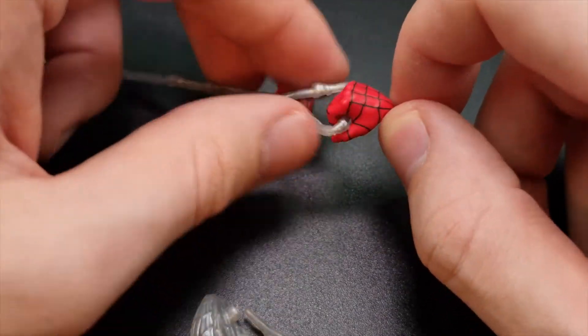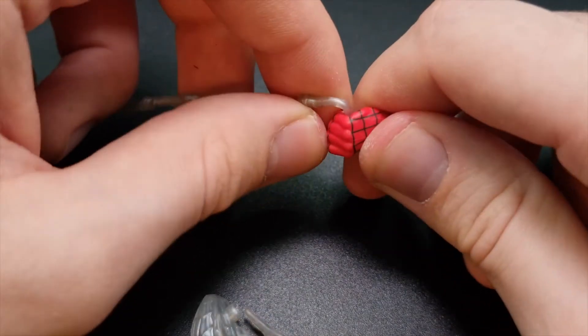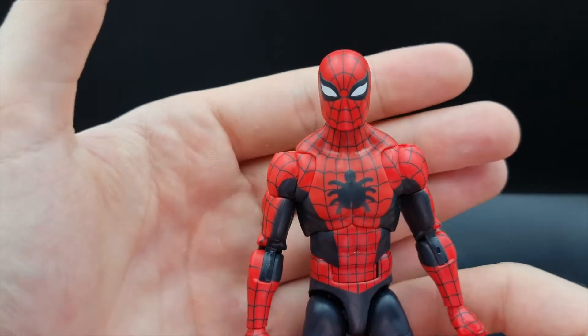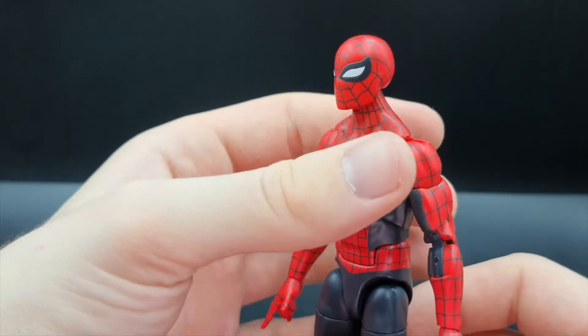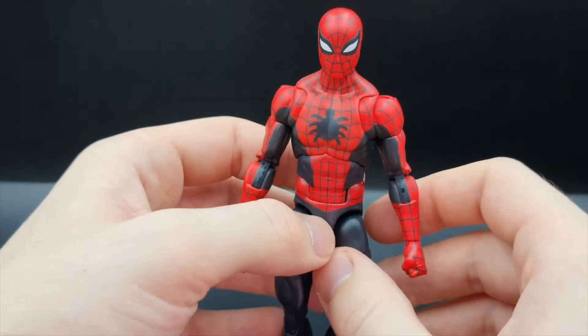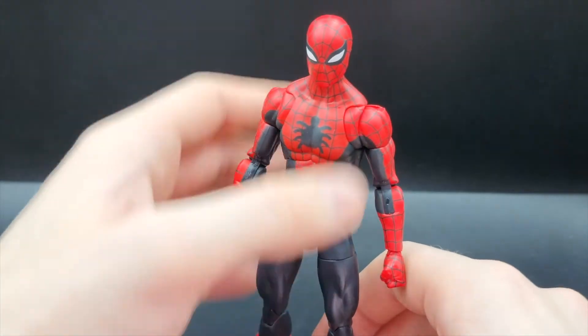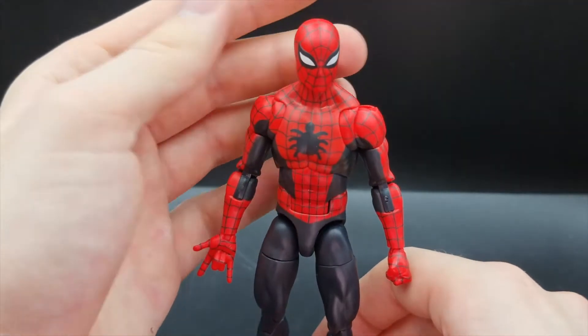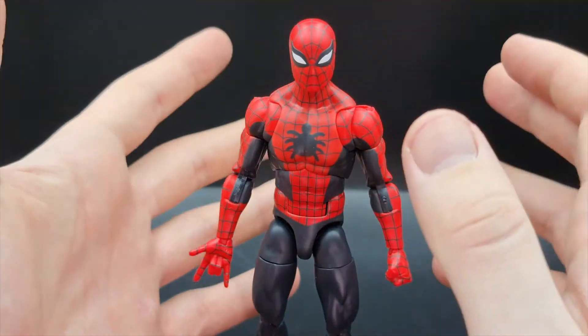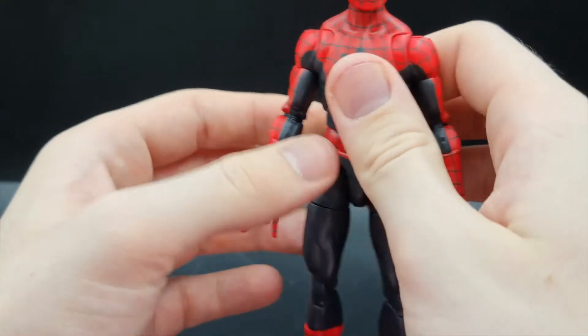He's out of the box and looking really good — the paint application is a whole lot better than my other Spider-Man's from the two-pack. Overall I'm really happy with his paint application and I like his design a lot as well. Let's get right into articulation — this is a bit of a different setup so I'm going to try to do it all in one go.